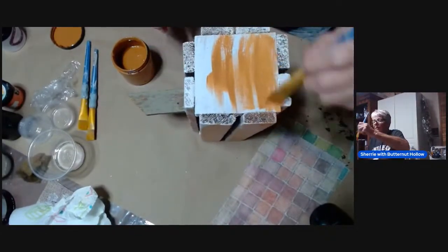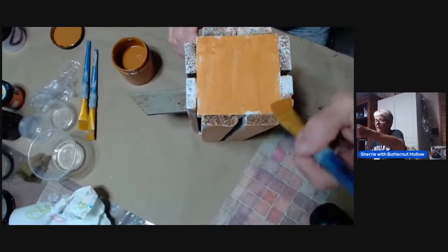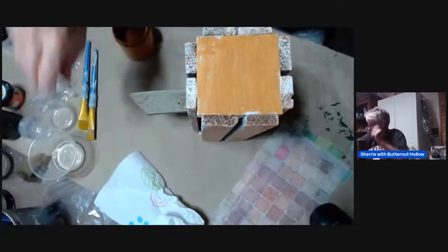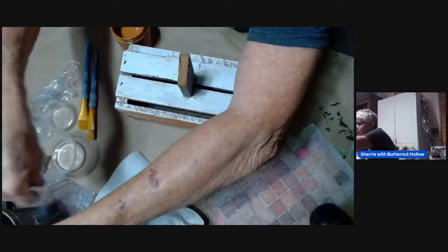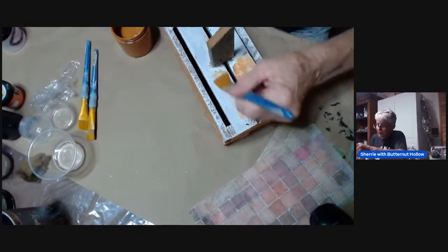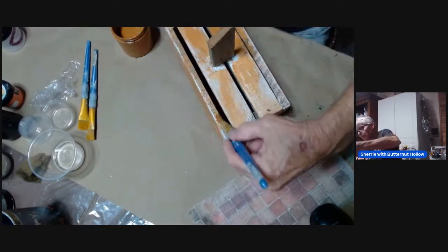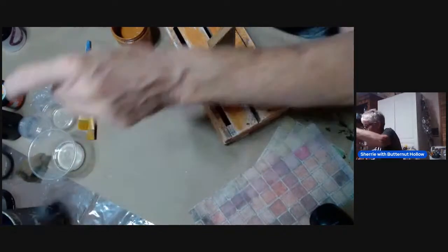If you have some three-quarter inch lumber, go get a bundle of lats from Menards, Home Depot, or whatever store you have like that around you. They used to be fairly cheap — I'll say 'used to be' because lumber around here has gotten ridiculously high. But maybe where you're at the lats won't be bad. I forgot a spot, let me grab my brush back out of the water. There we go, now we're done with the orange.